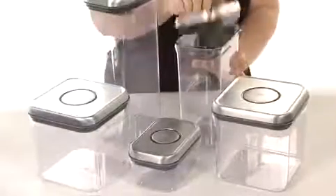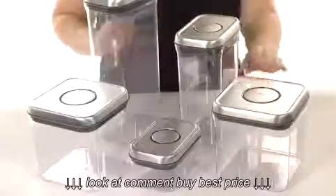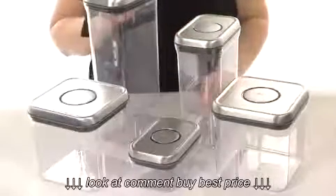The pop up button actually serves as a handle, so it's really easy to remove the lids. They also have stainless steel lids, so they're really attractive for a countertop display.